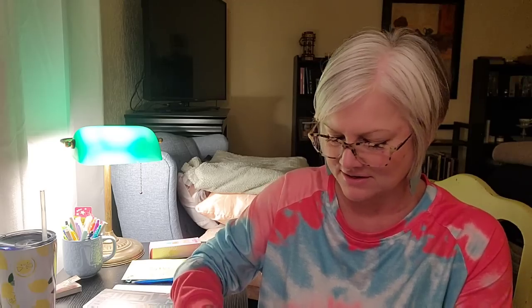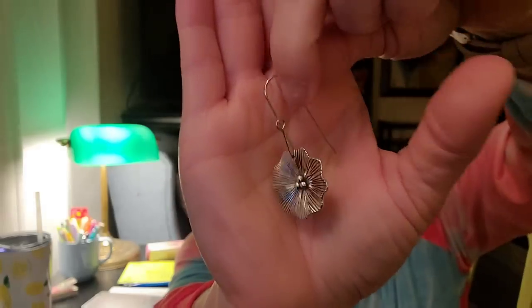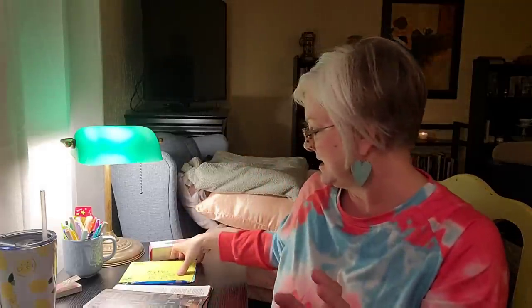These ones are stunning too — absolutely gorgeous with the big hook. Tanya, thank you so much — these are gorgeous. Aunt Debbie, Terry, you guys — thank you for thinking of me, thank you for watching my channel and hanging out with me. I'm going to have way too much fun with all these pretties. Thank you, so so much!